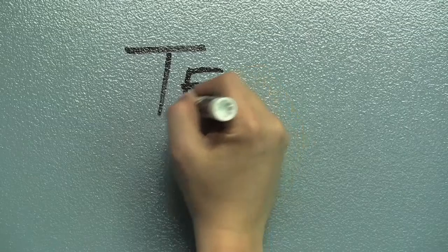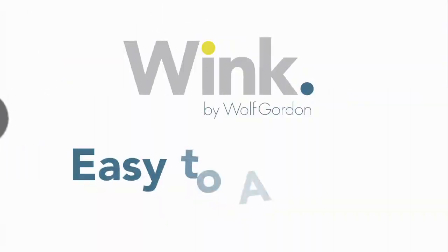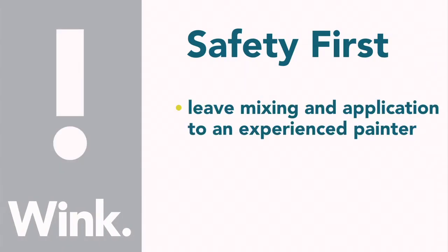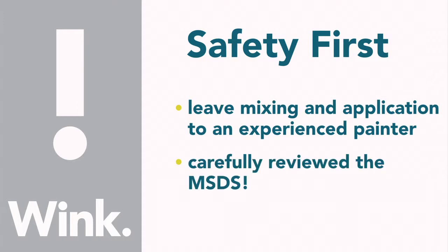This video will show you the simple steps it takes to apply Wink and create your very own write or erase surface. Although Wink is really easy to apply, we believe in safety first, so please leave the mixing and application of Wink to an experienced painter who has carefully reviewed the material safety data sheet.